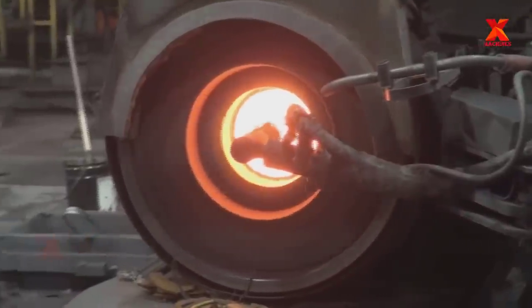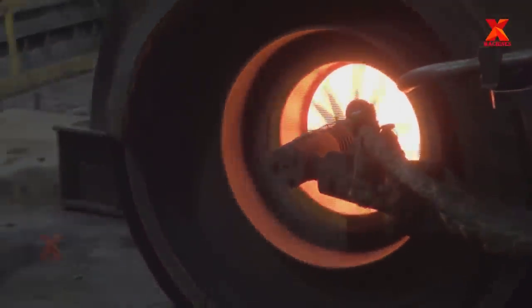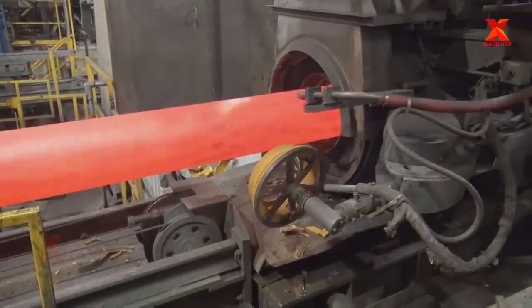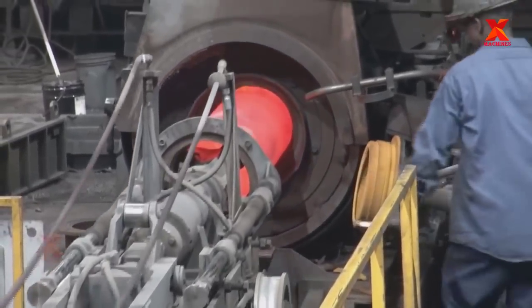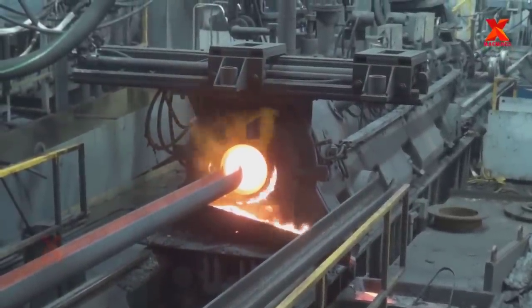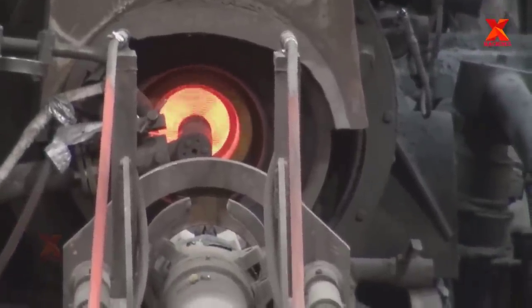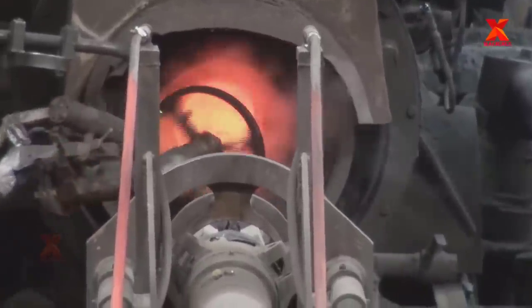This head core prevents iron from flowing out of the mold and also forms the bell, gasket seating area, and the pipe socket. The centrifugal force of the rotating mold keeps iron against the mold wall as it solidifies. Based on the size and class of pipe being cast, the forming process will take 30 to 90 seconds.